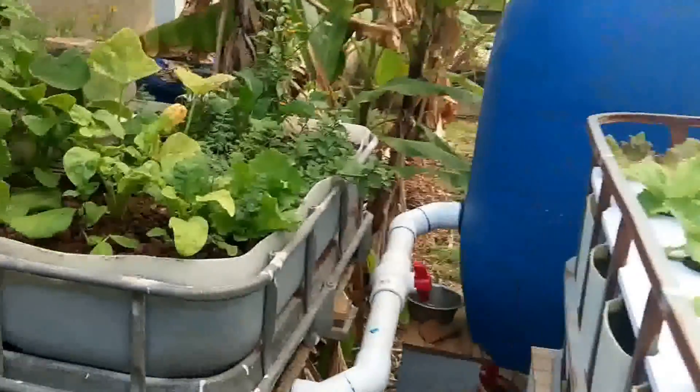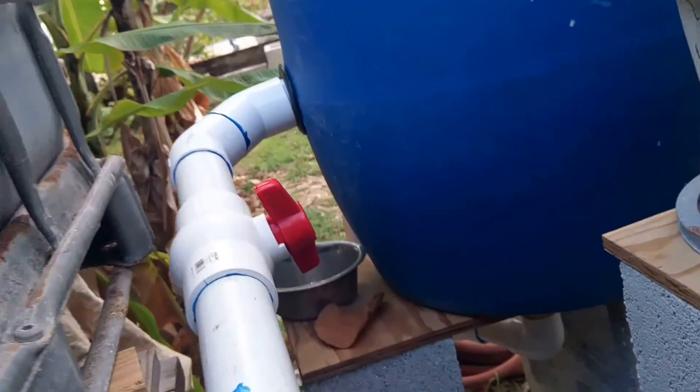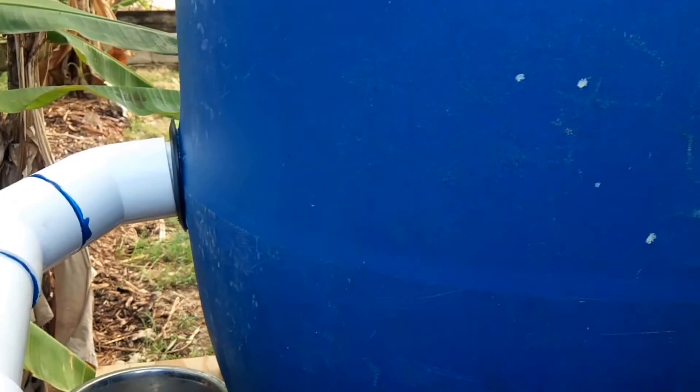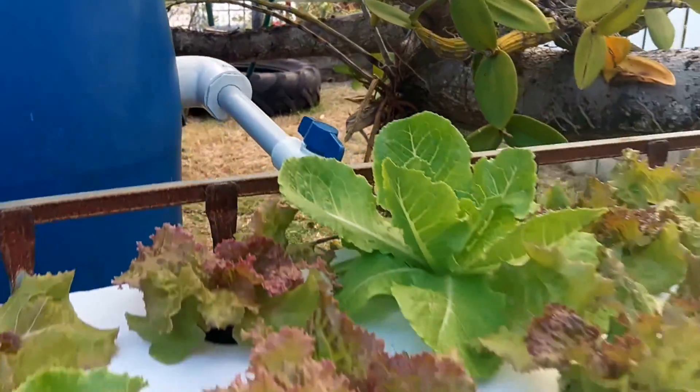Our pump is in the fifth tank. It pumps up to the spray bar, and this is going down to the end of the spray bar, comes up there, and goes into the bottom of this blue barrel, which is a radial flow filter. Comes out over there and goes straight into this IBC.